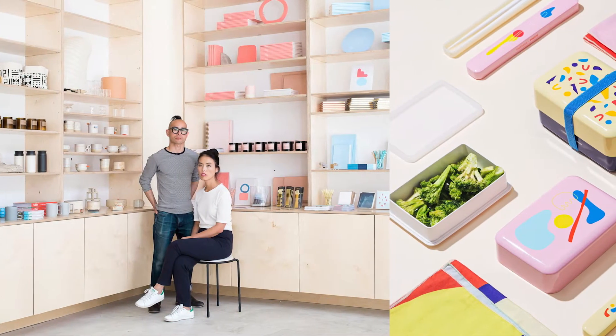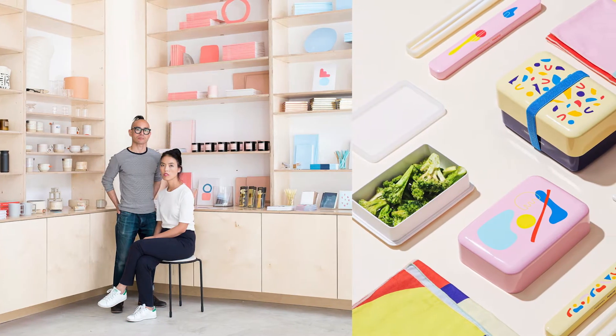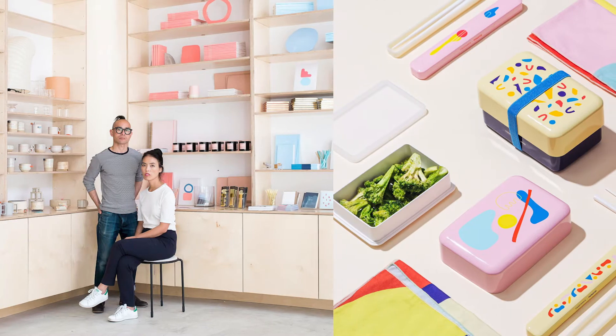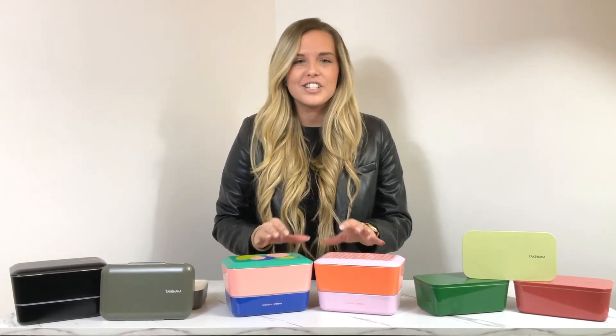Takenaka has collaborated with Paquetto, a creative design team based in Los Angeles, to create these special bento boxes. Combining the desire to infuse art into everyday life, these designs are perfect for expressing your creativity and can bring a pop to any kind of kitchenware. This is actually their second collaboration with Paquetto, and they're just getting cuter.